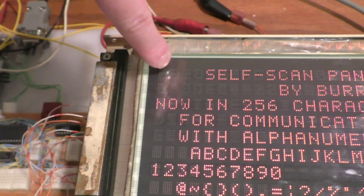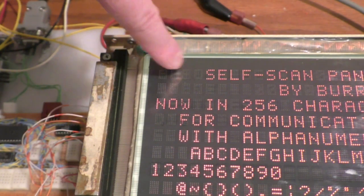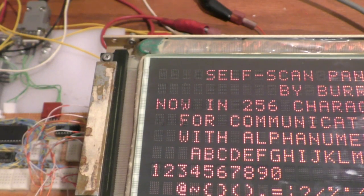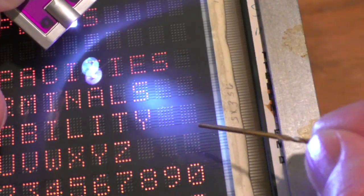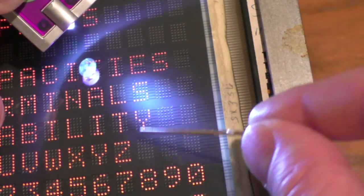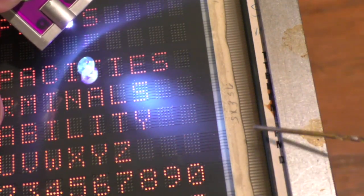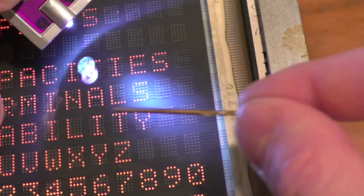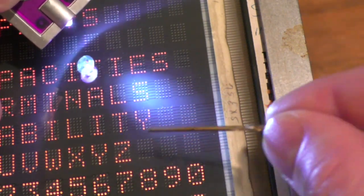You can see some burn-in on the display up here that was there when I got it — it doesn't seem to really affect operation but it is there. These fine wires go across the display and when they're activated that's what causes a pixel to light up. They come down here and are terminated on this connection. There's one for each active row, so in between the rows there are no wires because there are no pixels there.